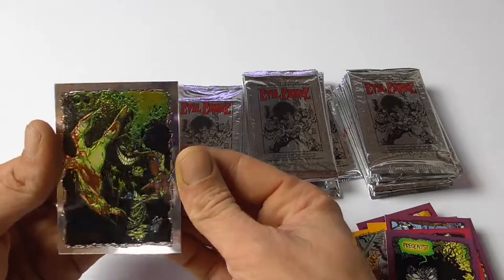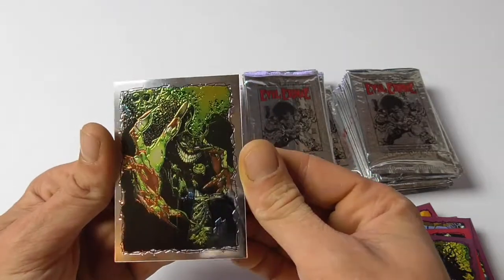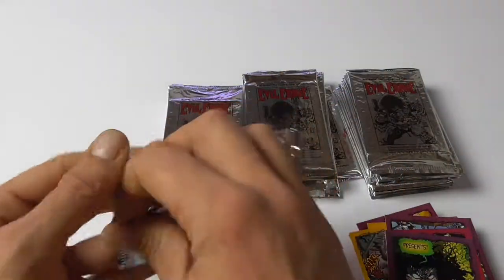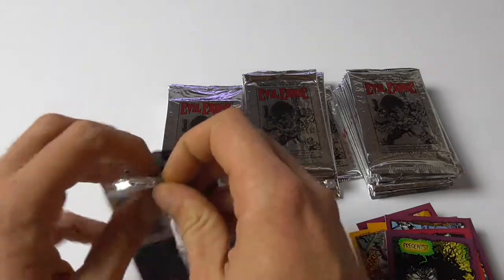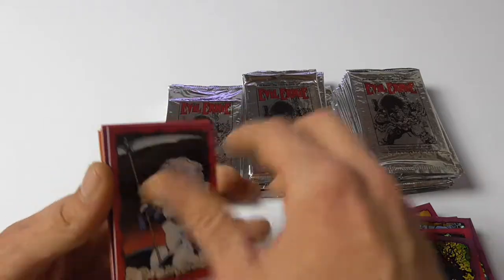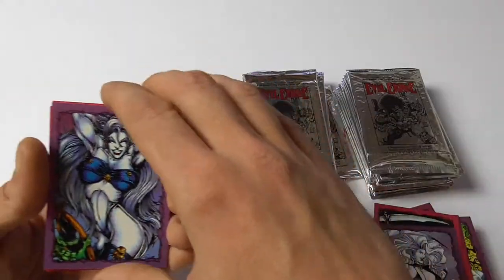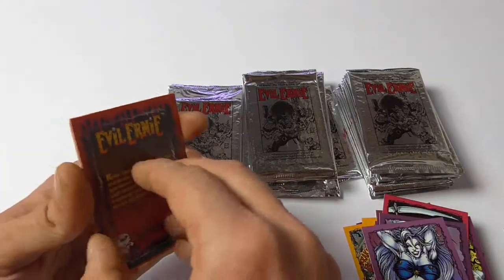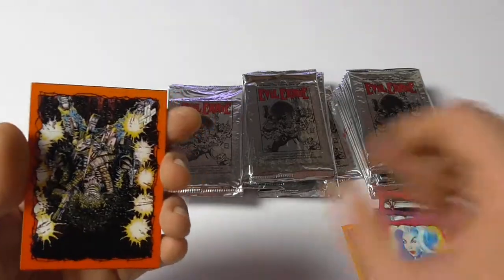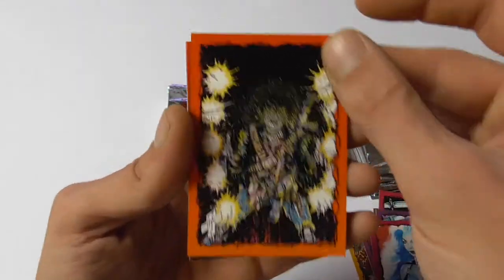Oh, and there we have a chrome card! And that's very nice — that's a Steven Hughes cover, one of my favorite covers. I think that's Evil Ernie Resurrection number two, the second cover to the second mini-series. And more Lady Devs. Some nice artworks are in here. Also another nice Steven Hughes Evil Ernie.